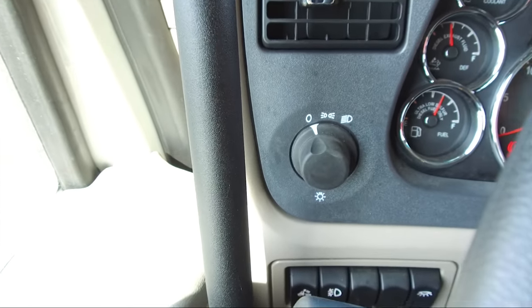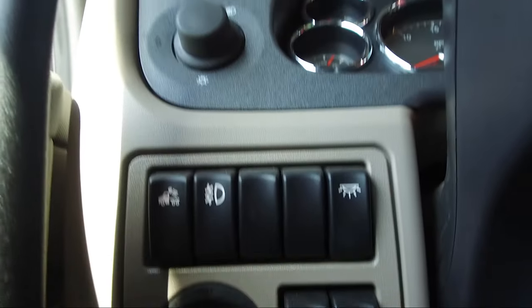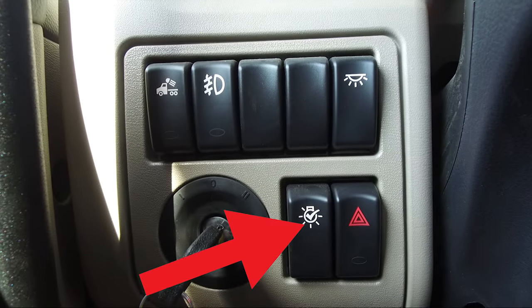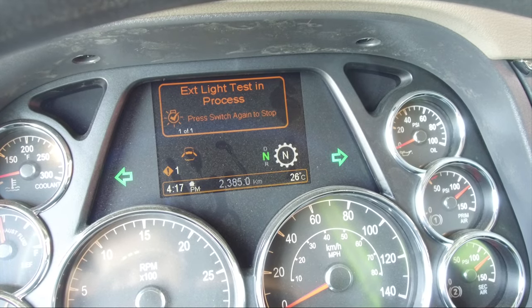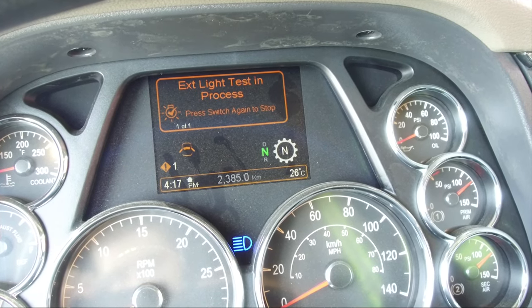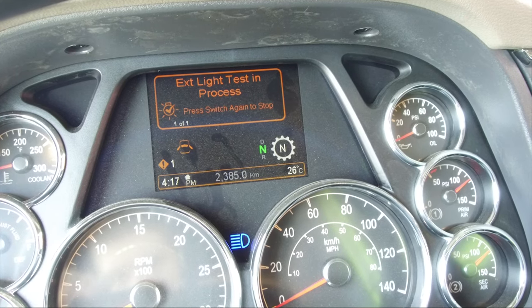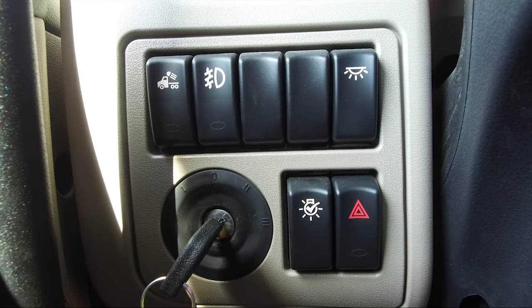The headlamp switch is located on the left side of the steering column. Directly below the headlamp switch is the exterior light self-test switch, which begins a sequence of turning on and off exterior lights so the operator can verify functionality. Also found in this area are the load lamps, fog lamps, dome lamps, and hazard warning lamps.